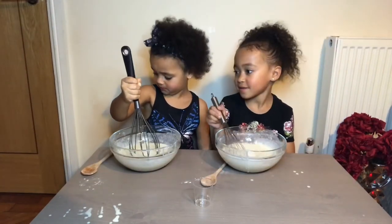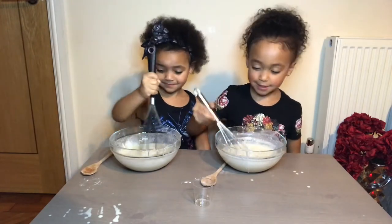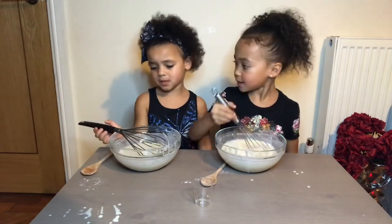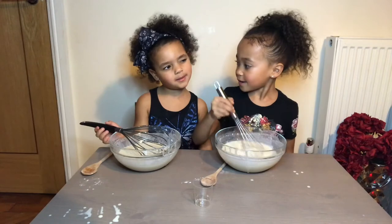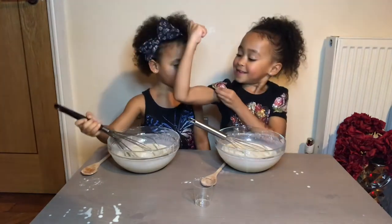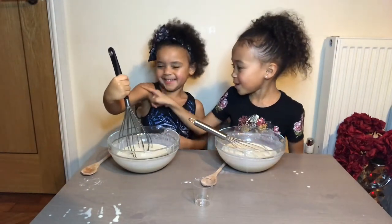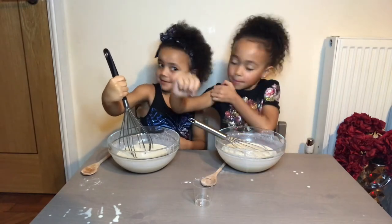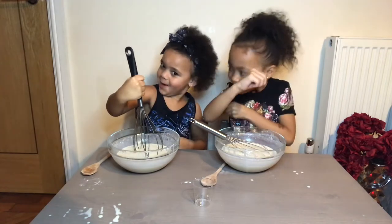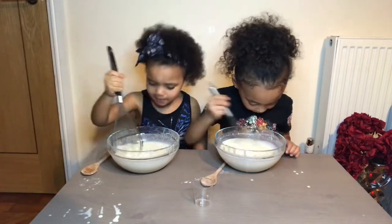I've got big muscles! Big muscles? She's 4 and I'm 6. I think she'll be 5 soon. I think I'm going to be 5 on my birthday. My muscles are up to 5. It's pretty good. You can't drink it!